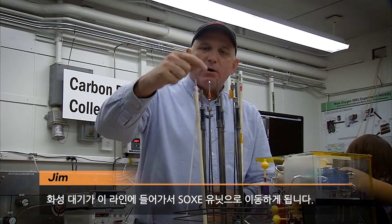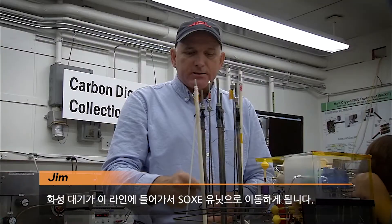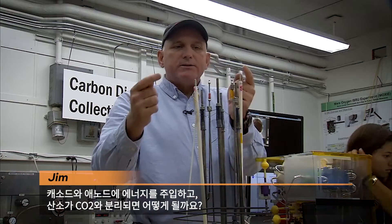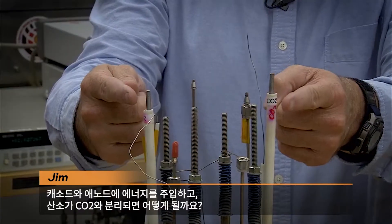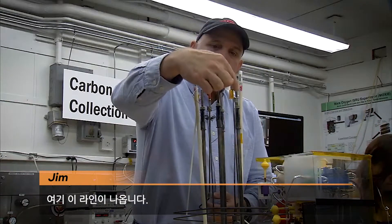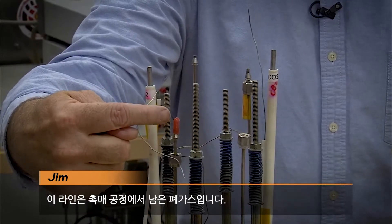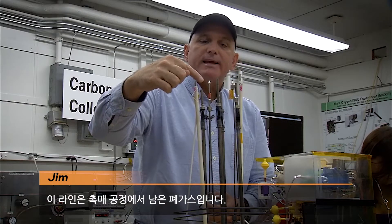So this is the solid oxide electrolysis unit. What happens is we have Mars atmosphere enter in this line, goes into the SOXIE unit. It's then heated up to 800 degrees Celsius. We inject energy into the cathode and anode, and then oxygen is separated from the CO2 and comes out this line over here. This line here is the waste gases left over from the catalyst process.